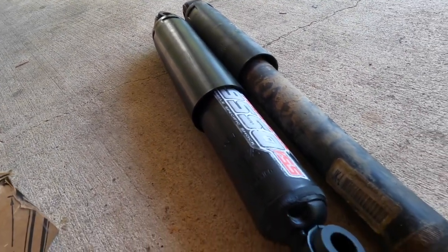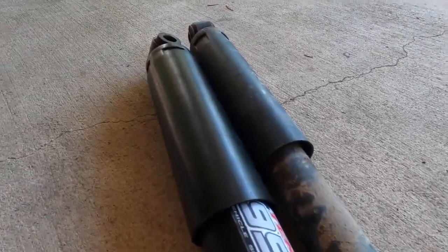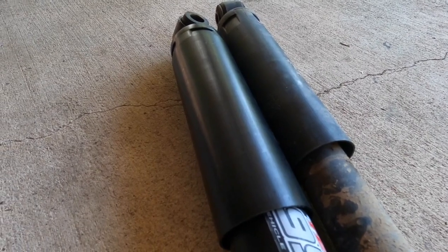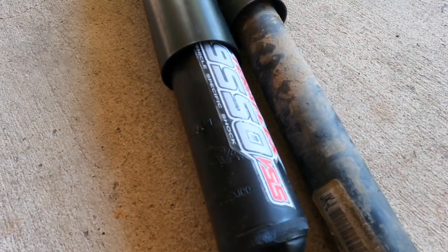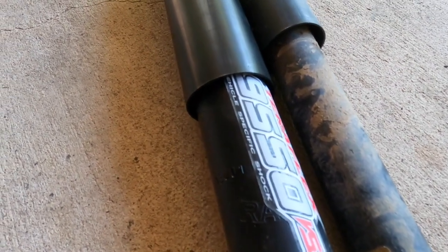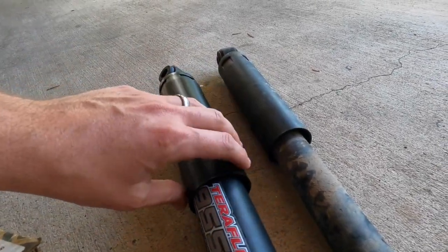The TeraFlex 9550 steering stabilizer is designed to work with modified suspension and larger off-road tires, and it reduces steering wobbles and shakes. It fits 2007–2018 JKs, features an oversized two-inch body, a five-eighths hardened chrome rod, and upgraded premium seals to prevent water and dirt from seeping in.